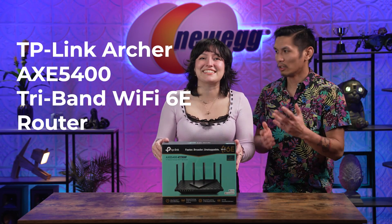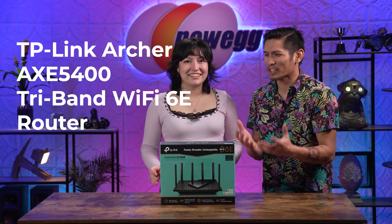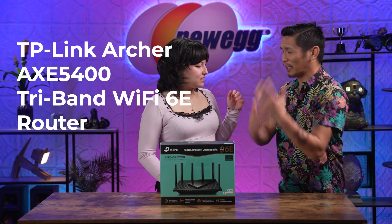I'll do it! I'll become the new host of Unbox This! No, no, no, no. I was going to say there's no better time to upgrade to a TP-Link Archer AXC75 Tri-Band Wi-Fi 6E router. But with all the stuff you just said about leadership and all... Oh, buddy, you'll get your shot one day.